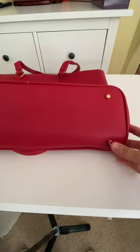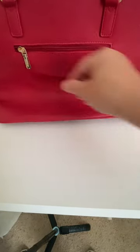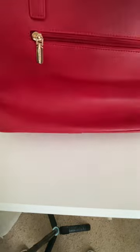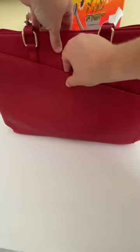There are little buttons on the bottom so you can set it on a table. It's got a zipper in the back with a fairly big pocket there. The front has a pocket right here, and then this one is a snap closure.